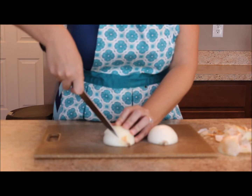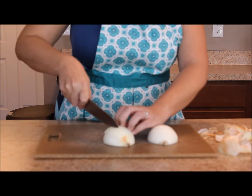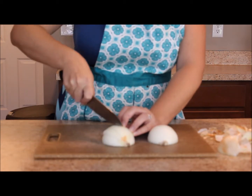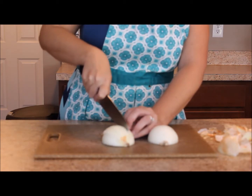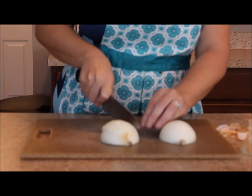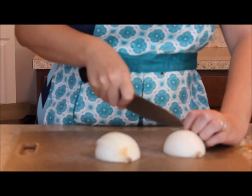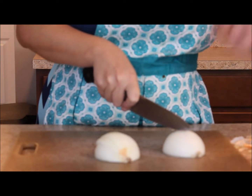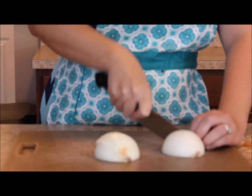You're going to slice not all the way up to the root, but just slightly there, and just make little slices. Depending on how fine you want your chop, you can cut closer together — I'm just going to do a rough chop. Notice how I'm keeping my other hand away from my knife, but it's still holding the onion down.